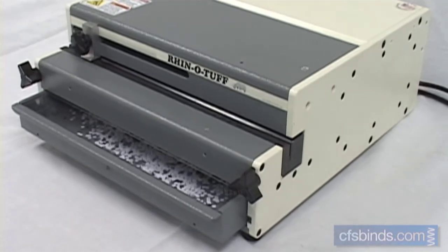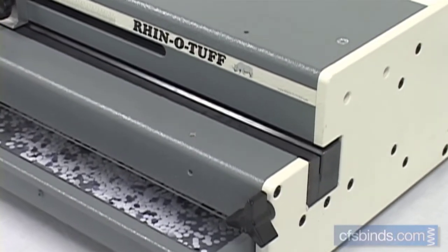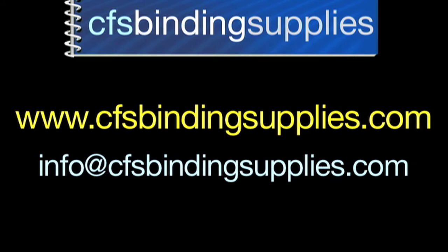So there you have it — that's a quick overview of the RhinoTuff OD4012 Heavy Duty Punch. If you have any questions on this model, any RhinoTuff or PDI machines, or anything bindery related, please visit our website at www.cfsbindingsupplies.com or email your questions to info@cfsbindingsupplies.com. Thanks for watching.